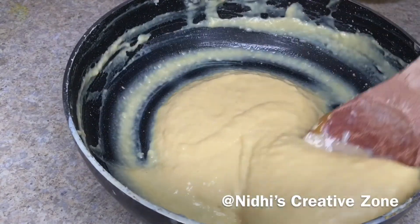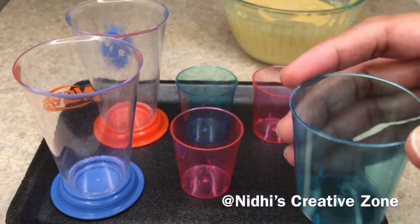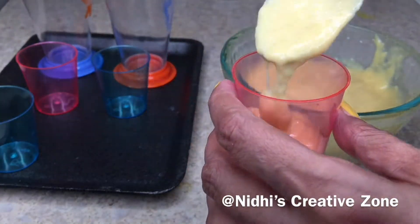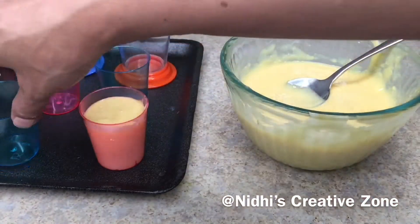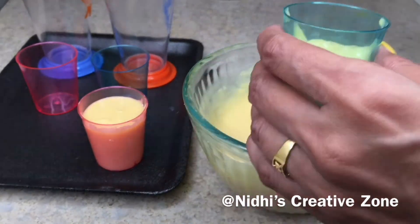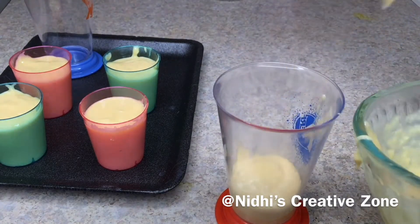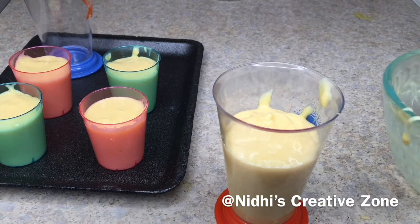If you want, at this point add a pinch of food color to give a nice mango color. Now take small plastic cups, paper cups, or medium-sized glasses to set the kulfi. You can use kulfi molds, but if you don't have them, this is a good option. Fill the cups using a spoon, tap a little bit to remove air, and leave a little bit of space at the top in each cup.